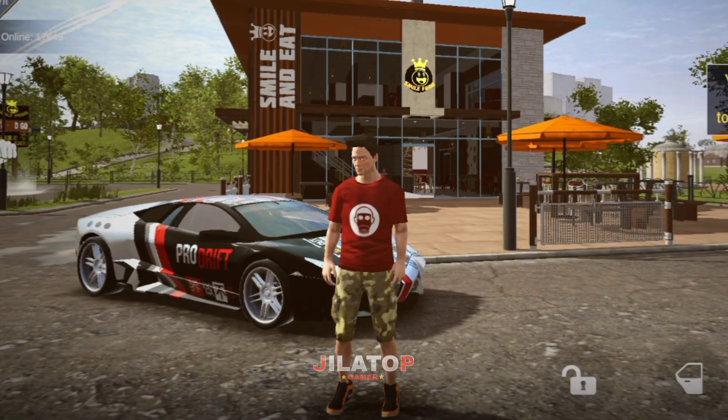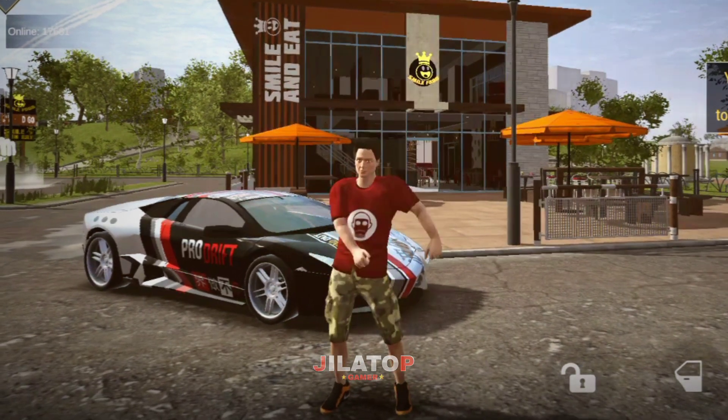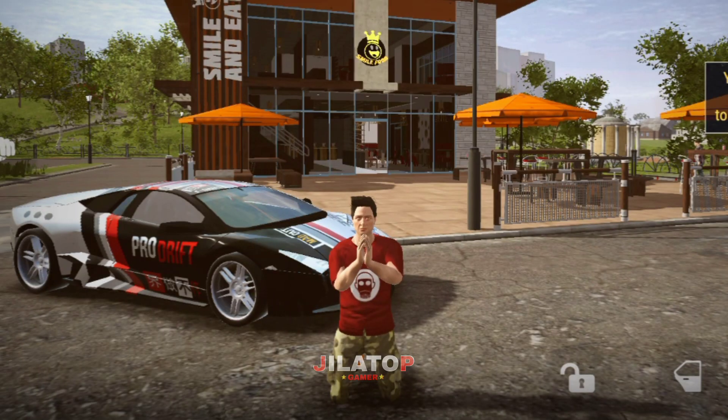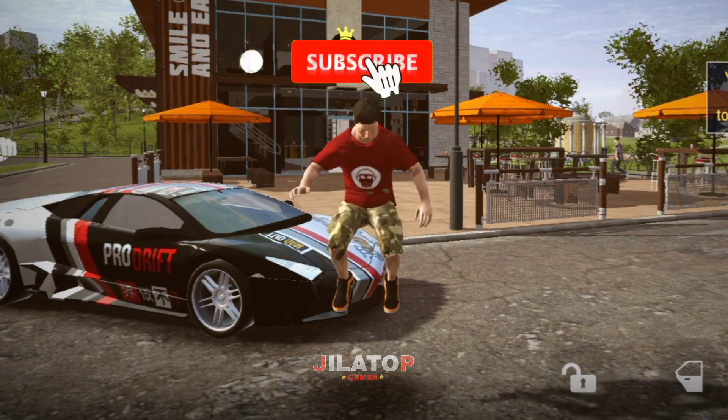Hello guys, welcome back to a new video. Today I will show you how to design a simple but really cool Range Rover. Hope you'll like it. Okay, let's start the video.